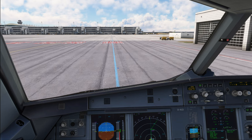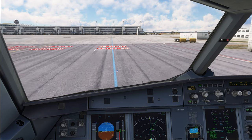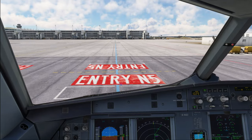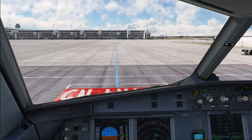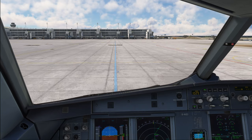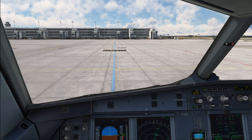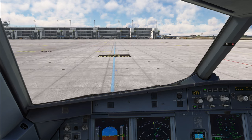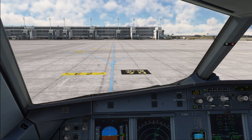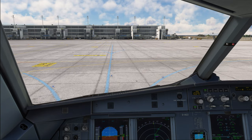Our speed limits are: 10 knots maximum in tight turns — you can always go much slower; 15 knots maximum on aprons; 30 knots when going straight ahead on long straight taxiways; and 50 knots when backtracking a runway. As we approach the next turn to the right, our speed is already up again, so I start to slow the plane down nicely and gently to reach approximately 7 knots when entering the turn.